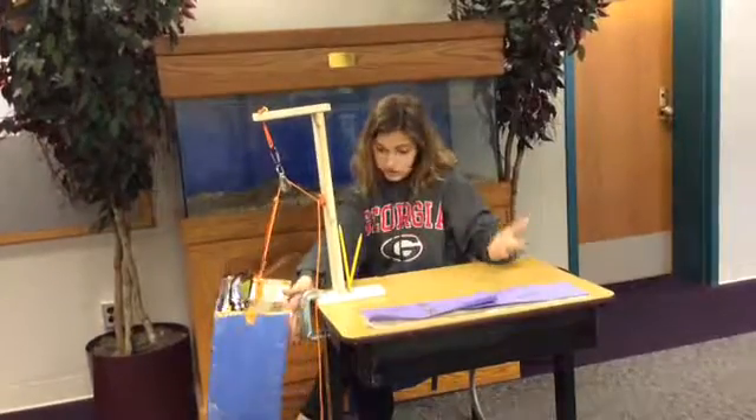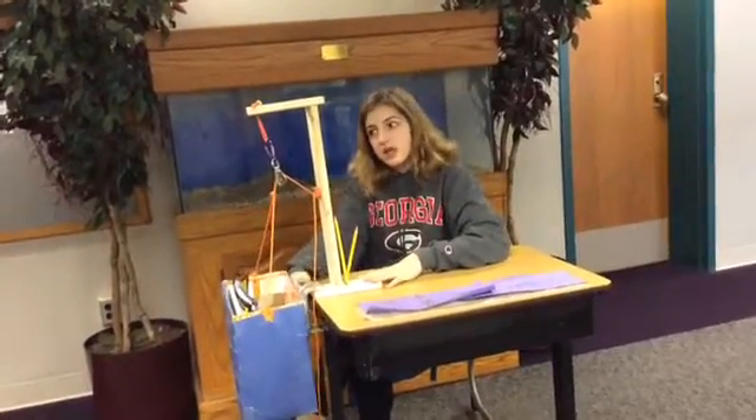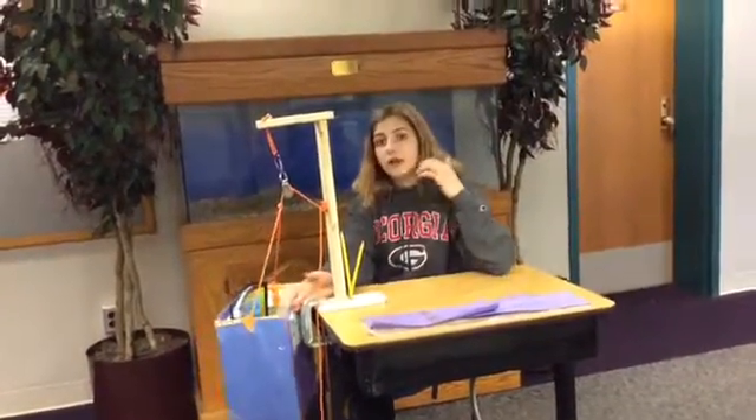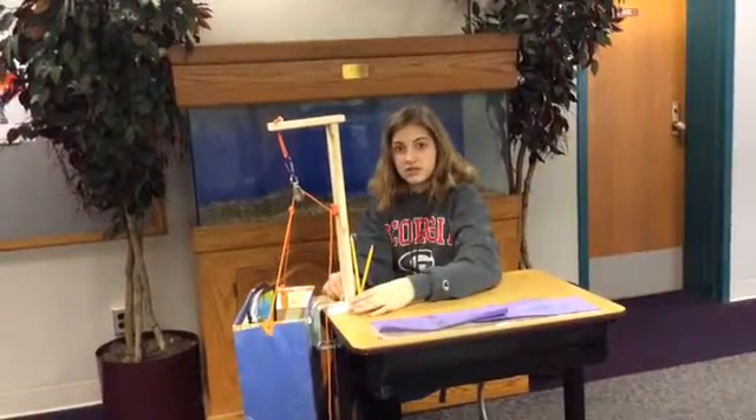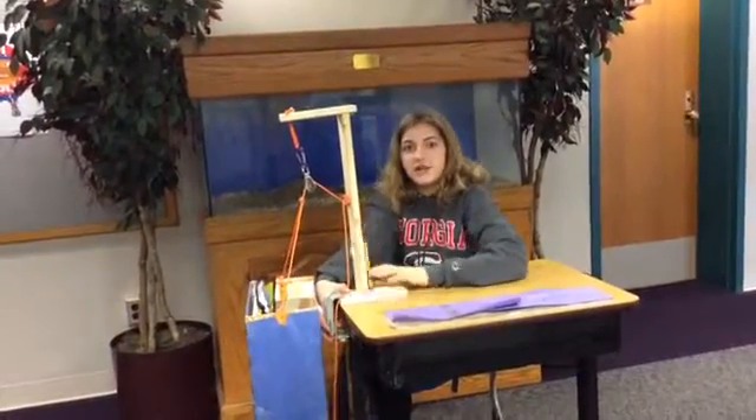Another challenge was how would I get it to the desk. I learned whenever I actually set it up that the weight wasn't that big of an issue as long as it was bolted, and this you could just put a clamp on it.